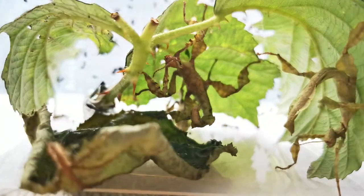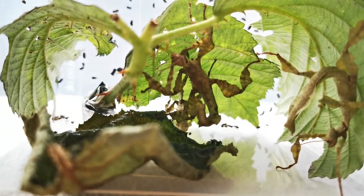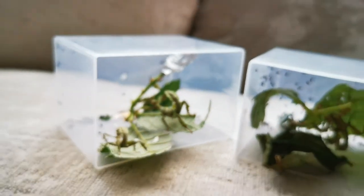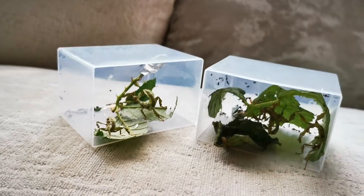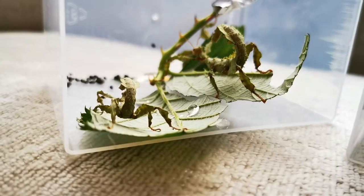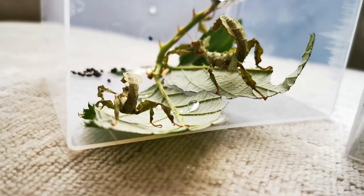You can see this one here moving around and shaking — they try to mimic a leaf or piece of twig blowing in the wind. On the whole, they are very peaceful, very relaxed creatures and certainly interesting pets.